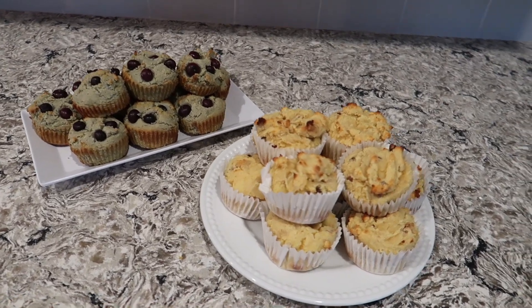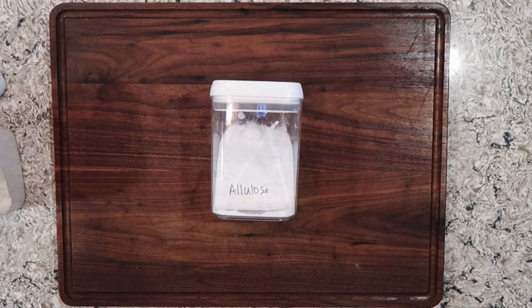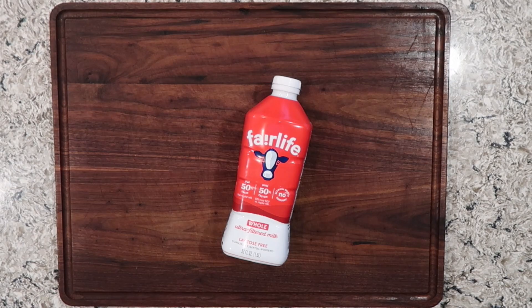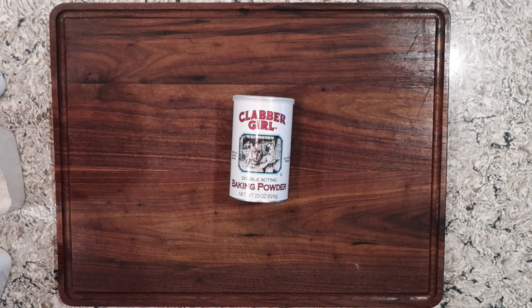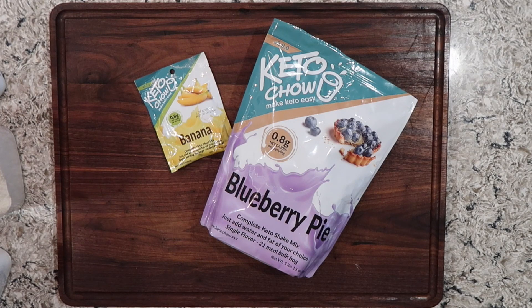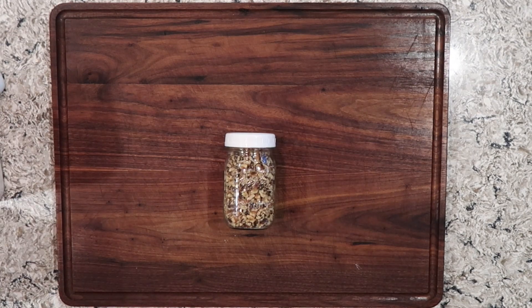This muffin recipe is really versatile. It uses butter, allulose, eggs, some low carb milk, my homemade baking blend, baking powder, and keto chow. I'm also gonna add in blueberries and walnuts.